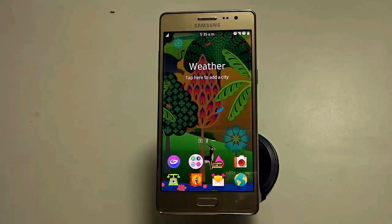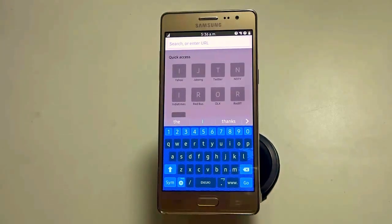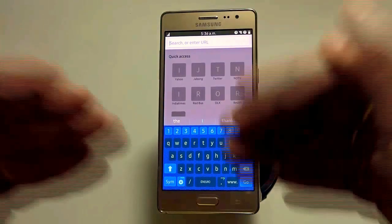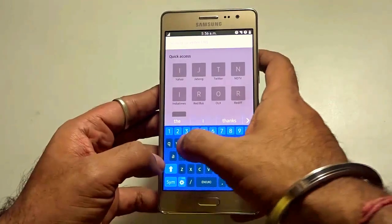This particular Samsung Z3 has a Super AMOLED capacitive touchscreen with 16M colors and supports a resolution of 720x1280 with 294 ppi pixel density. Let me fire up the browser. But before doing that, I want to show you the numpad — it's so beautifully built, feels great to the eyes and easy to use.